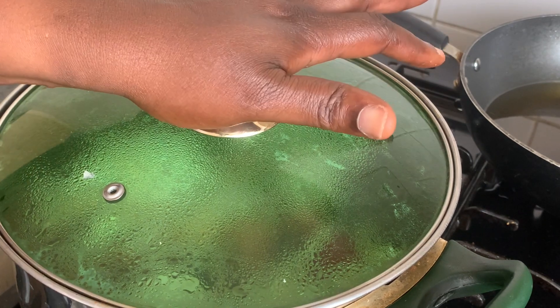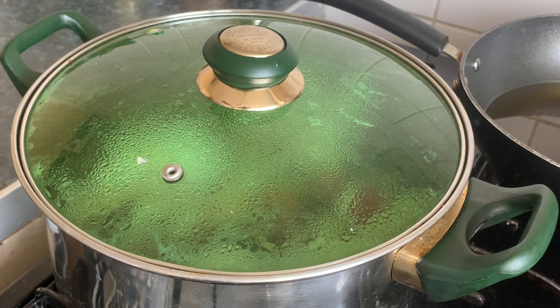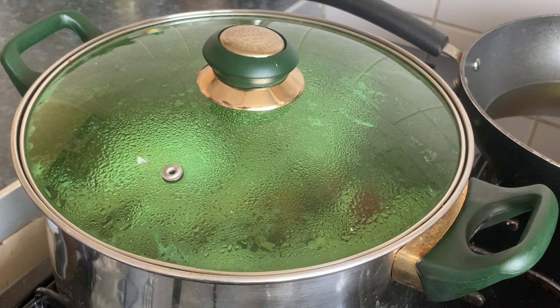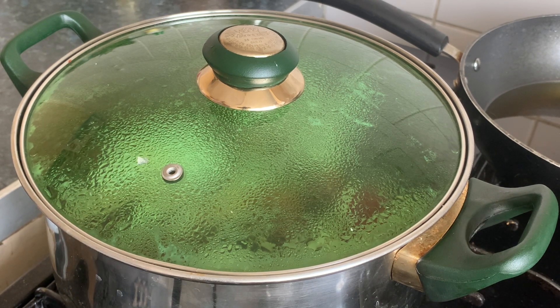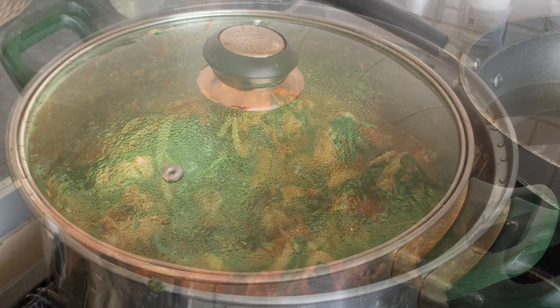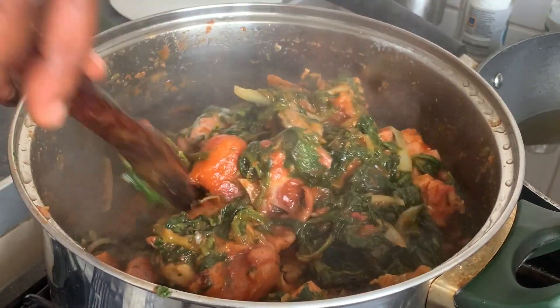You can have it with rice. I normally have it with yam — boiled yam or plantain. That's what I like. My children like it with rice or bongo or akume. See you soon. My soup is ready — you're all invited.